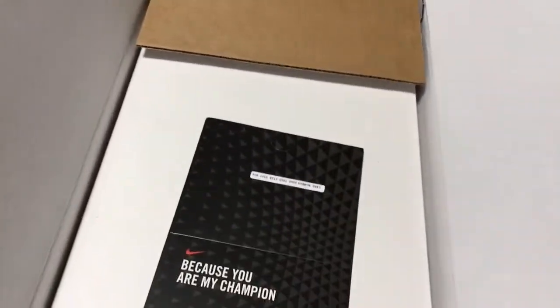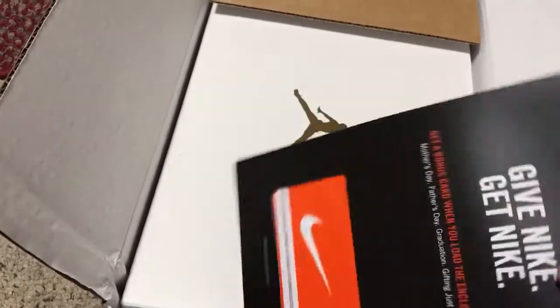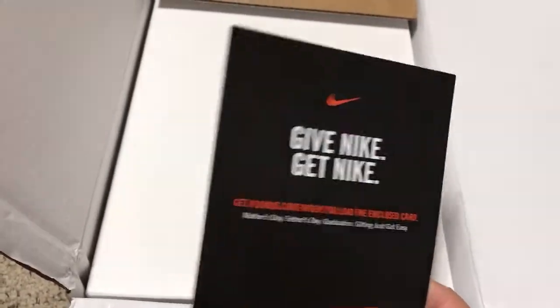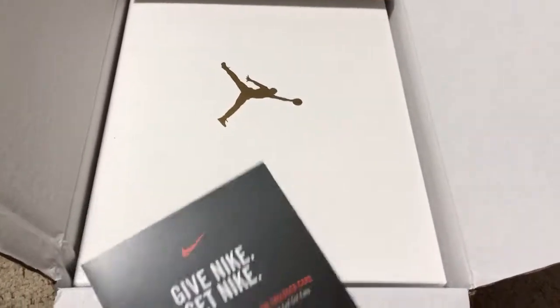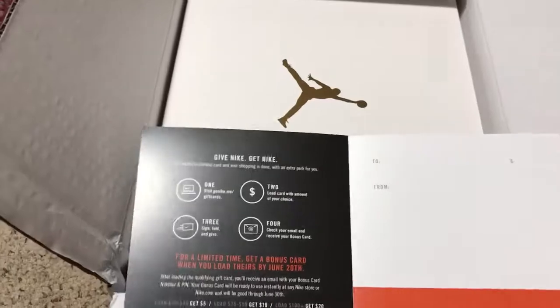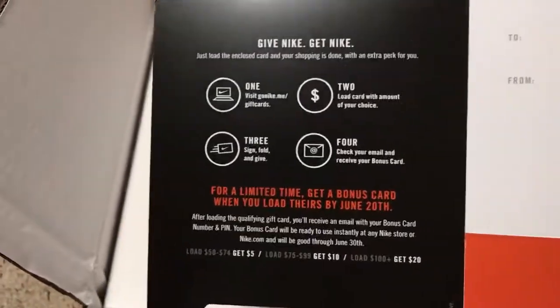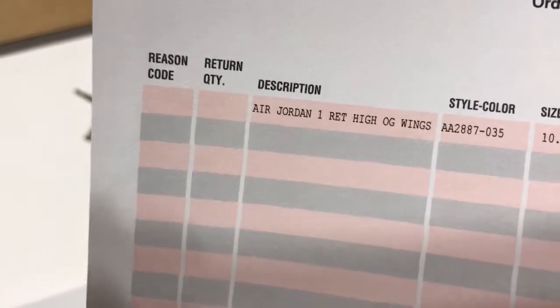I'm looking at this wondering what this is. It says 'Because you are my champion' with a card number. Then there's a 'Give Nike, Get Nike' promotion — basically a gift card where if you load it with money you get extra money. Taking a look at the receipt: Air Jordan 1 Retro High OG Wings.